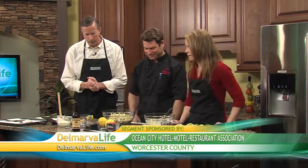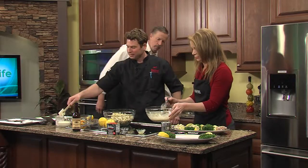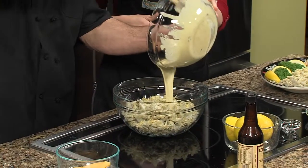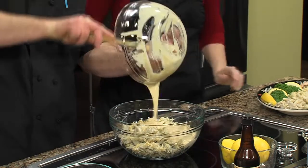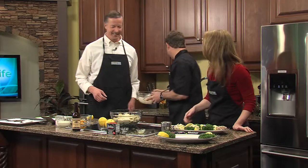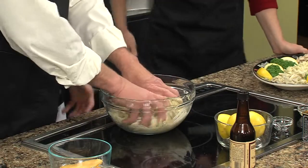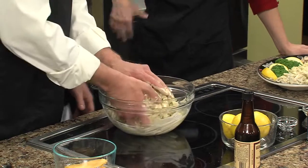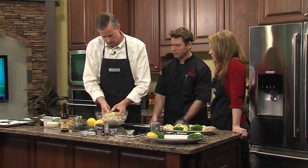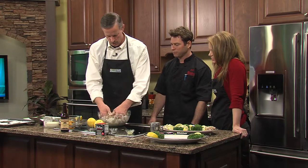Let's get back to this with our jumbo lump crab meat. We're just basically going to pour this mix in here. Who wants to get their hands dirty? We're going to toss this meat very gently. You don't want to break up the lumps — like grandma said, do not break up the lumps. Fold it, go underneath there. Get a good mix through. I'm a hands-on type of guy — I like feeling the crab meat and the mix; you basically just want to coat it.